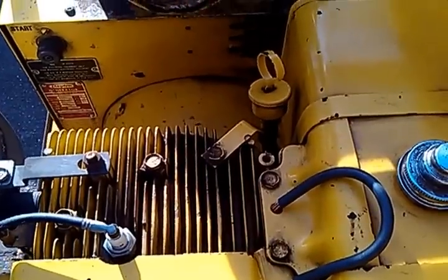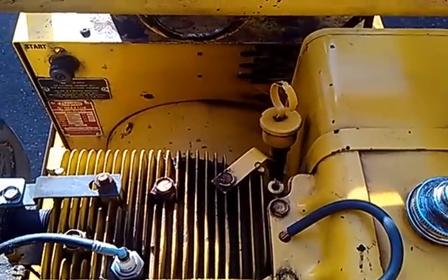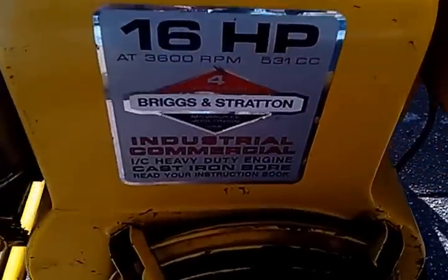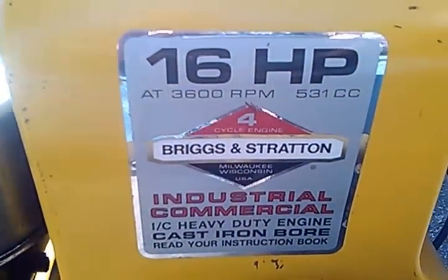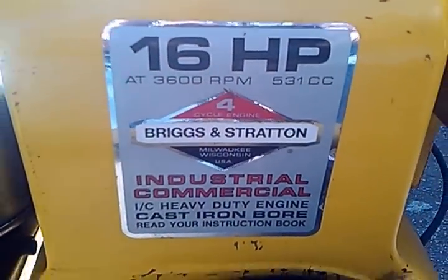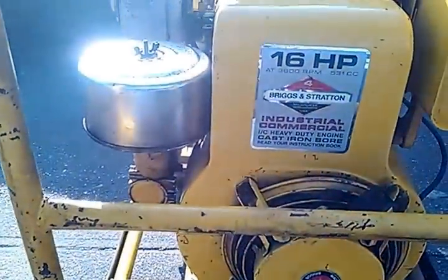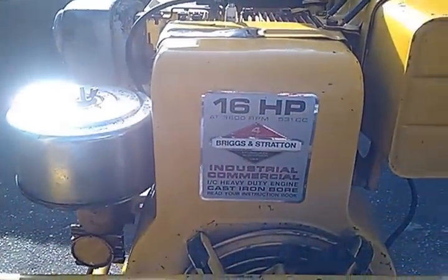I use fully synthetic oil with a synthetic oil stabilizer. This unit was bought in the mid-1980s and it has been with me for quite a while. This engine is a war horse.